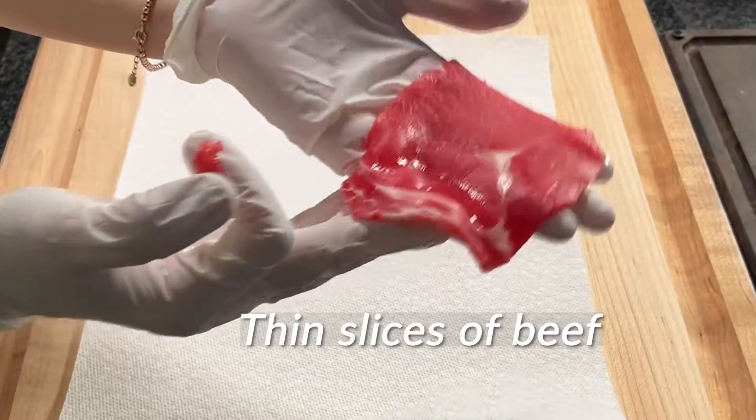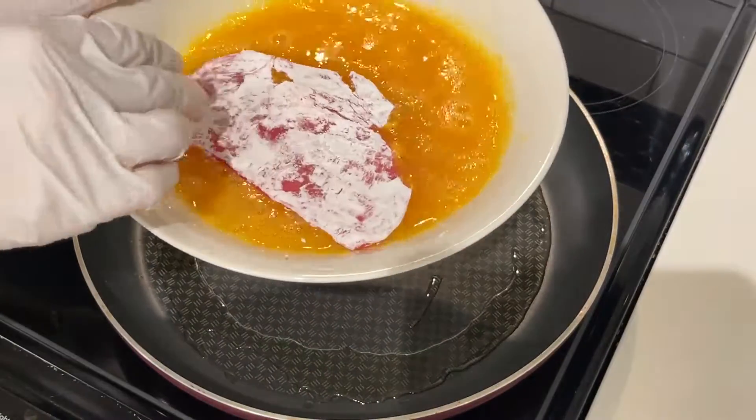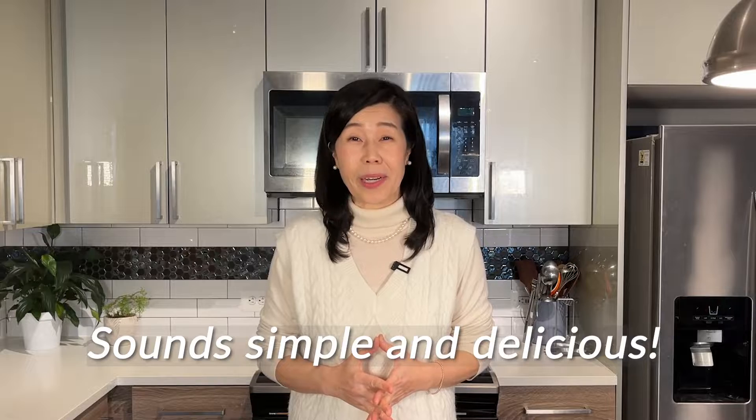Beef is cut into bite-sized pieces, seasoned with salt and pepper, coated with flour, dipped in egg wash, and finally pan-fried. It sounds like a simple cuisine, but it's also very delicious. Let's get started.